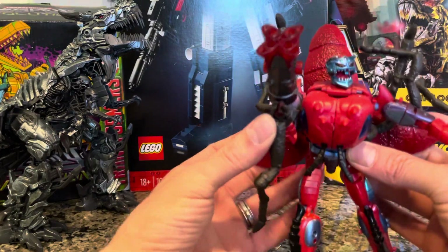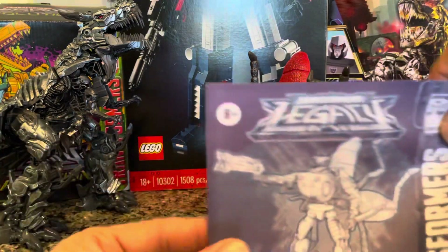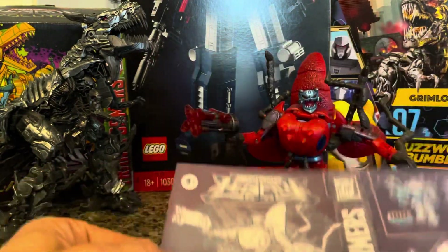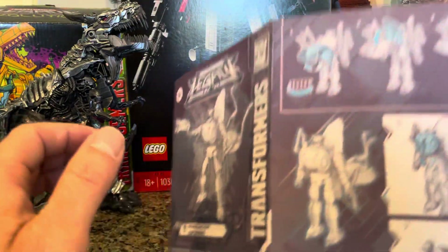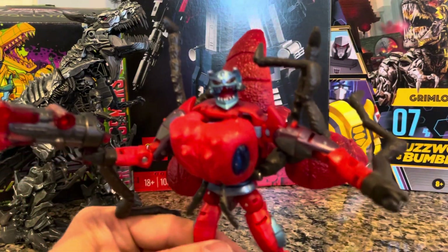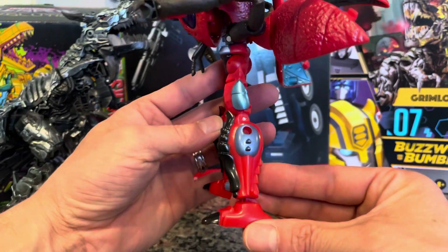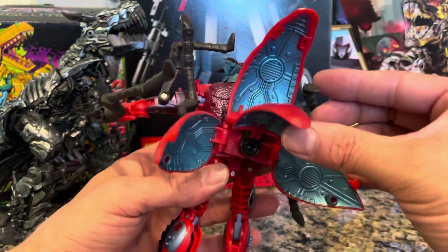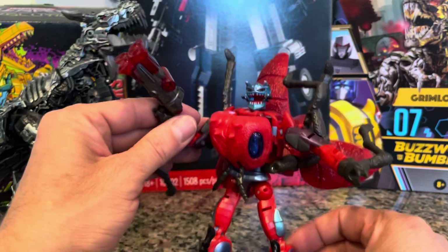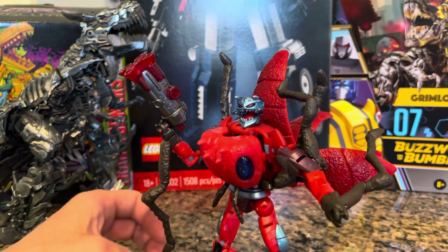Looking at the instructions — this goes up like that, and this comes out kind of like this. Boom, or you want to get it the same as the picture there — he has the mouth closed. Humanoid form, there we go. Very detailed Transformer. Let's give it a little spin around so you can get a little gander at it. Everything moves — seems like they put a lot of thought into this Transformer.